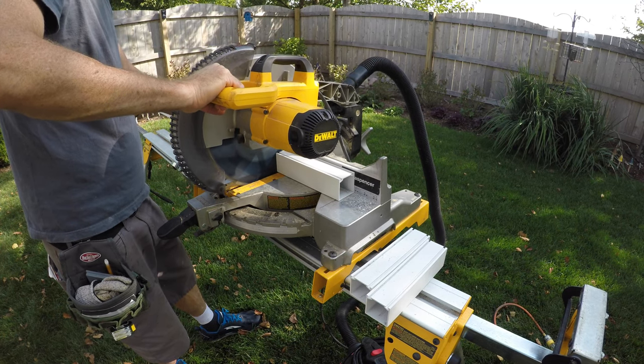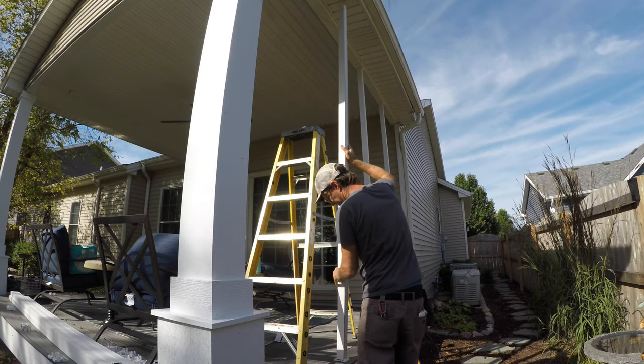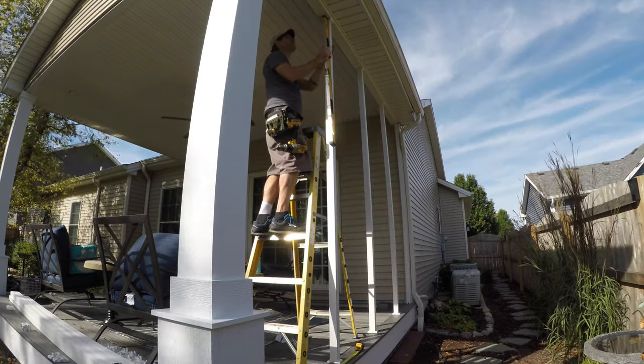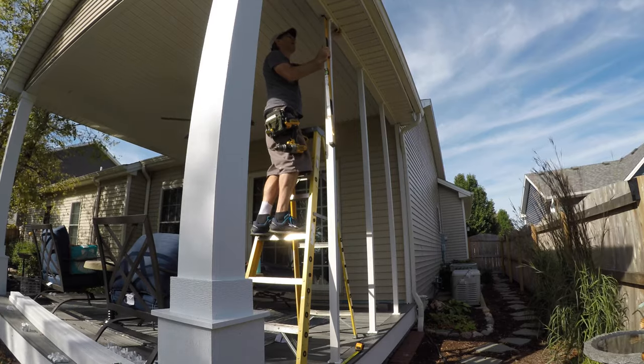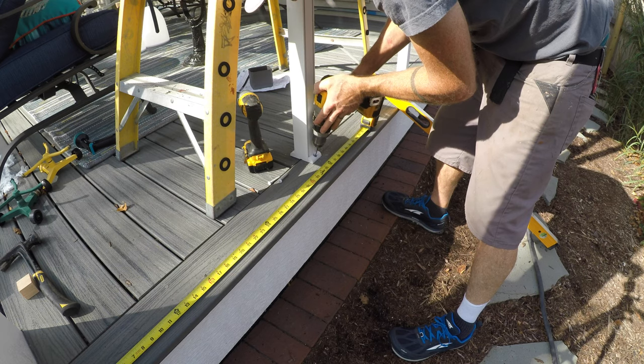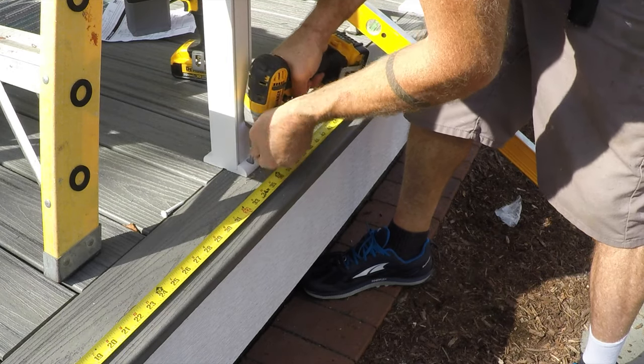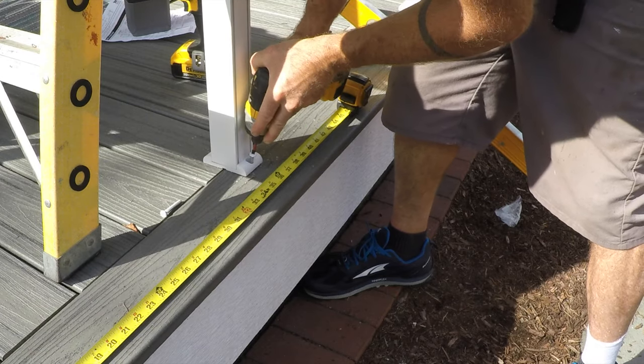I spent a little extra time cutting it to fit, and that time was well spent. This aluminum affixes with these footers — little brackets — and you screw it down. You're not toe-nailing this stuff like you would with a two-by-four assembly.